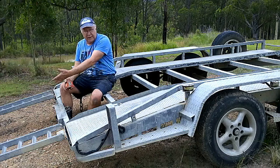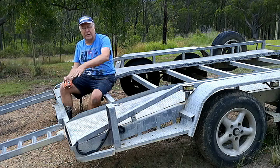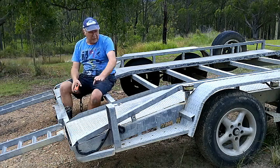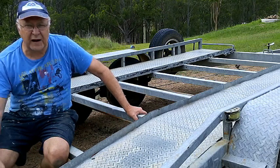Your angle of loading is lower, which means it's easier if the car's broken down and you've got to push or winch it on. If you've got air dams and things like that, it's easy to load the car because you haven't got steep angles — it's just an all-round win-win for loading.